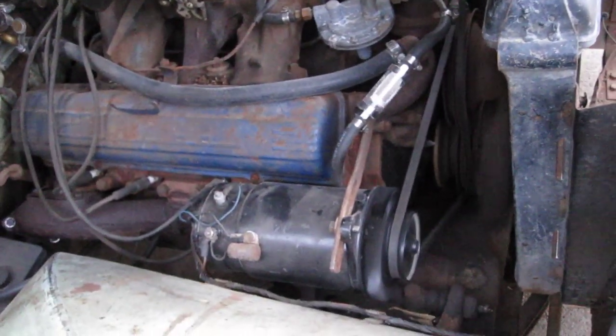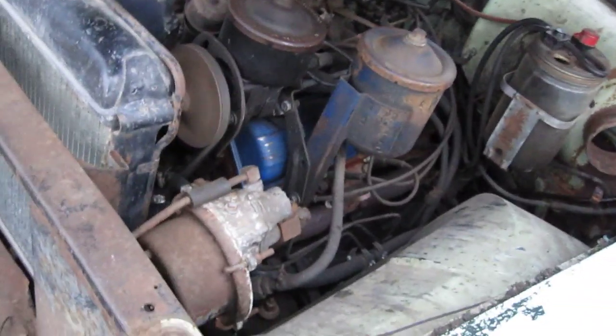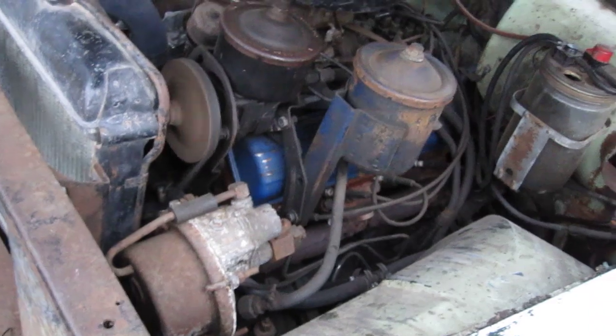The exhaust system is new from the manifolds back. The generator's rebuilt. I put a quick kit in the WCFB — I would recommend probably rebuilding it — but it runs great.